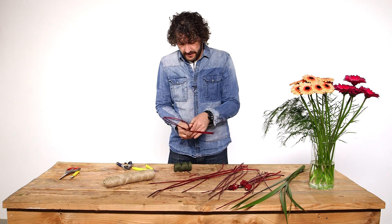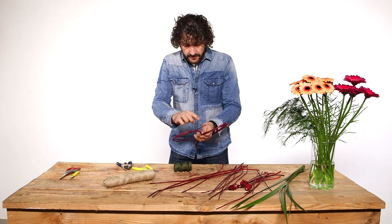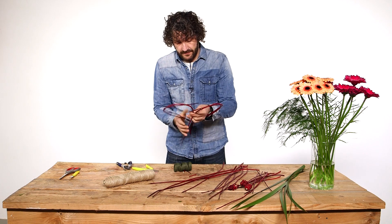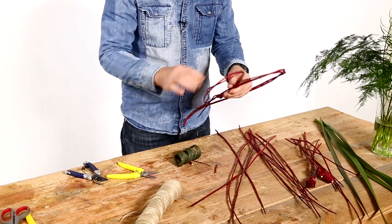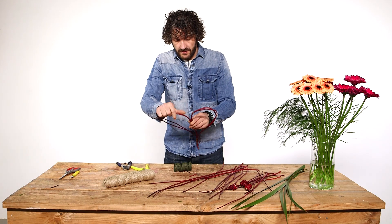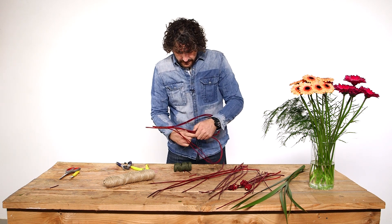Now we're going to create the shape using the stick in the middle to guide it, folding it back and going through. We can get these ones off and already you can see we have our little heart shape.